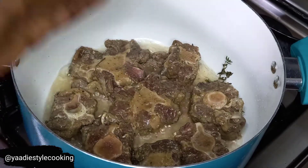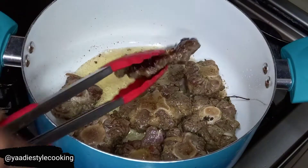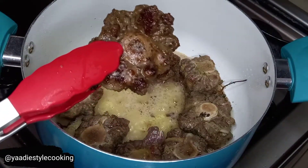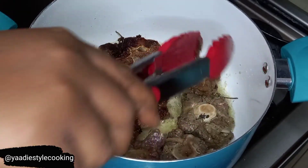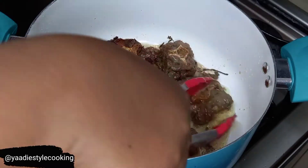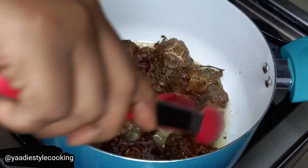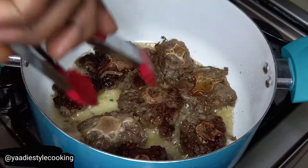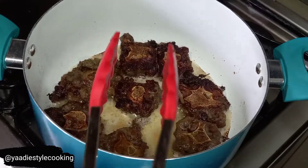We're going to let them sear and then come back when that side gets a good nice feel on it. They're now ready to be turned - as you can notice, it has a nice sear on it. This locks in the juice so when you're ready to eat it's juicy and nice. Please note I'm using tongs to turn them - I'm not using a fork. I see a lot of people using a fork to turn their meat, but when you use a fork it pierces through the meat and releases all the juices. Use a spoon if you don't have tongs.